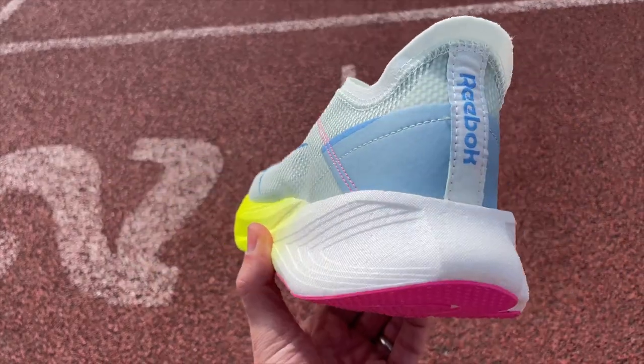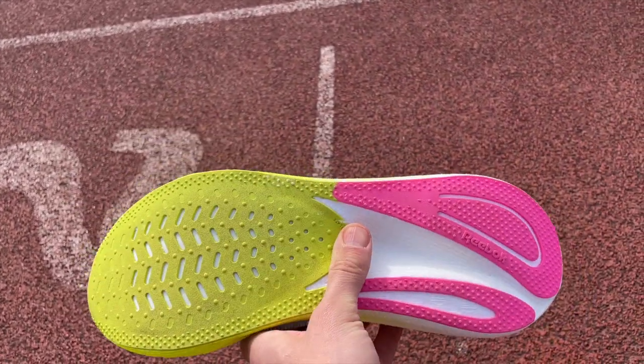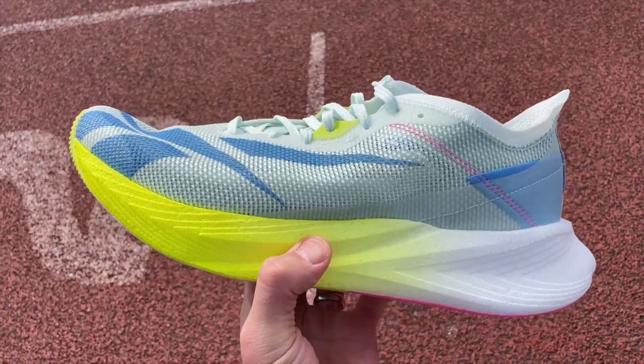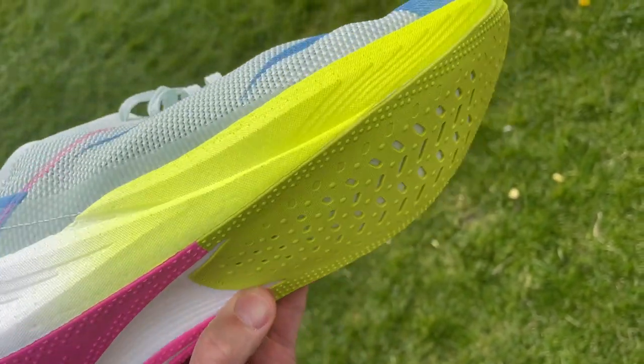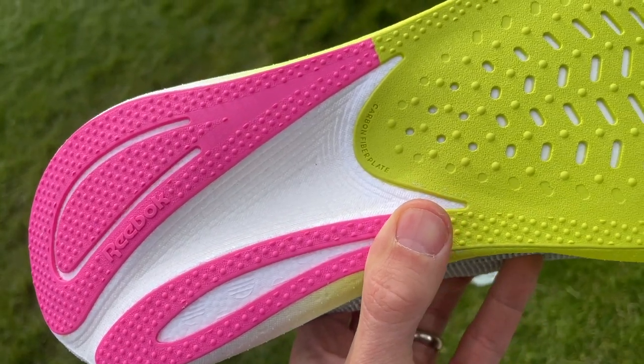In the midsole you've got Reebok's Floatride Energy Foam, which is very good — comfortable, protective, and energetic on daily trainers. This is the first time we're seeing it in such large amounts on a racing shoe. You've also got the forefoot carbon plate, and when it comes to the outsole there's pretty good rubber coverage at the forefoot extending all the way back with a slight cutout recess to reduce weight. It looks like it'll grip well and hold up to training as well as racing.